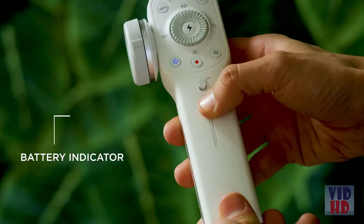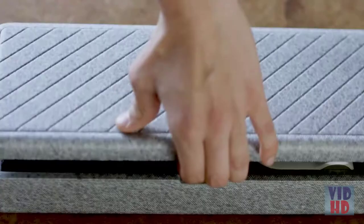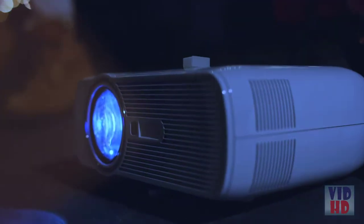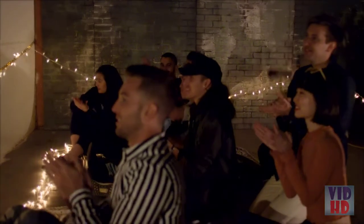Over 10 hours of battery life, with an easy-to-see battery indicator on the side. The unique clip design keeps Smooth 4 compact while traveling and ready for action. Smooth 4 turns your mobile phone into a professional filmmaking camera, allowing you to create cinematic masterpieces without the Hollywood budget. Smooth 4 — born for mobile filmmakers.